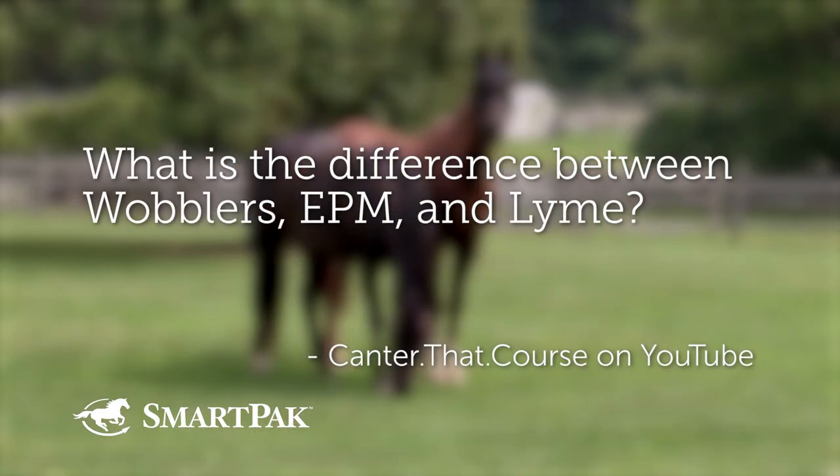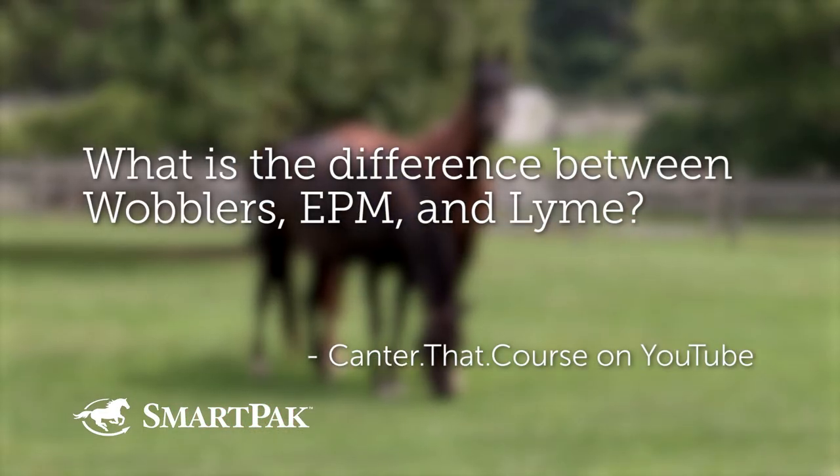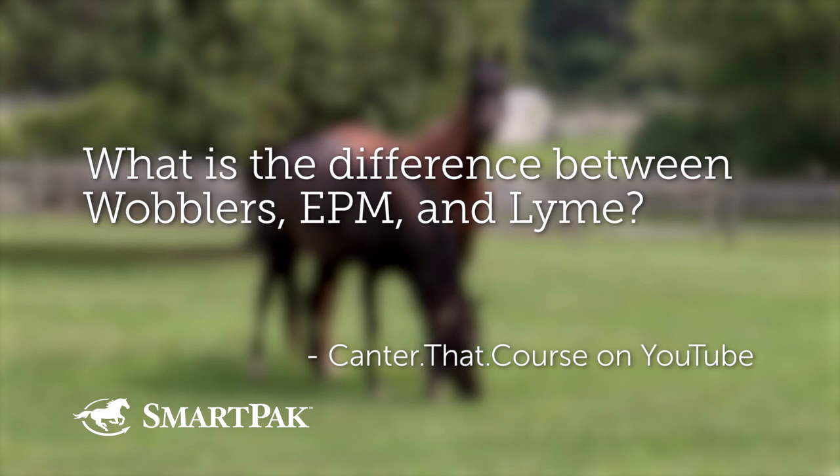Question number five submitted by CanterThatCourse on YouTube: What is the difference between wobblers, EPM, and Lyme? Our shortest question might be one of our most robust. I understand where she's coming from — she probably has a horse with some sort of gait asymmetry or neurological symptom. Is it neurologic or is it lame? That's a big question. There are conference talks titled just that, where we're all like, 'we don't know.' That's where you start, after a complete physical exam.